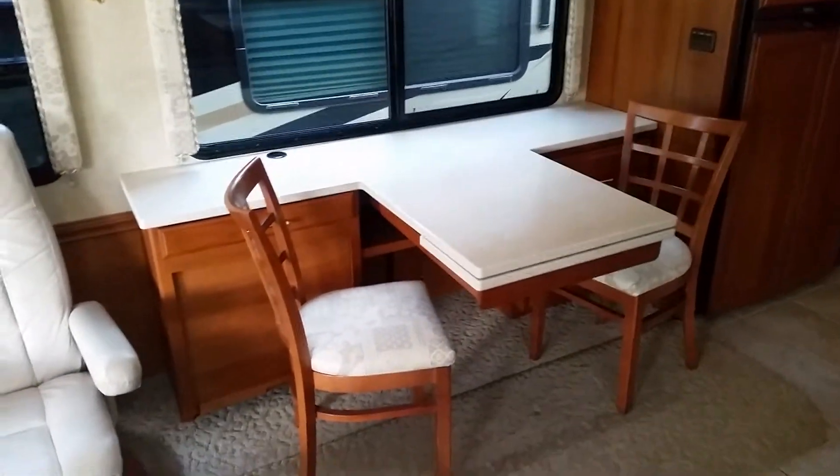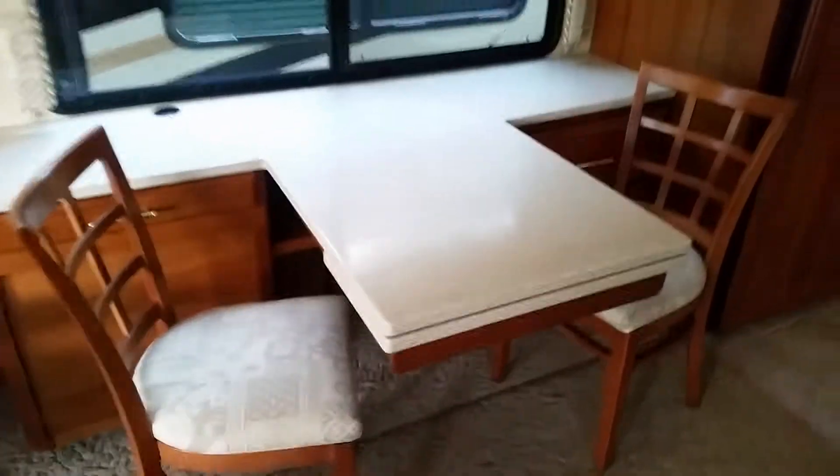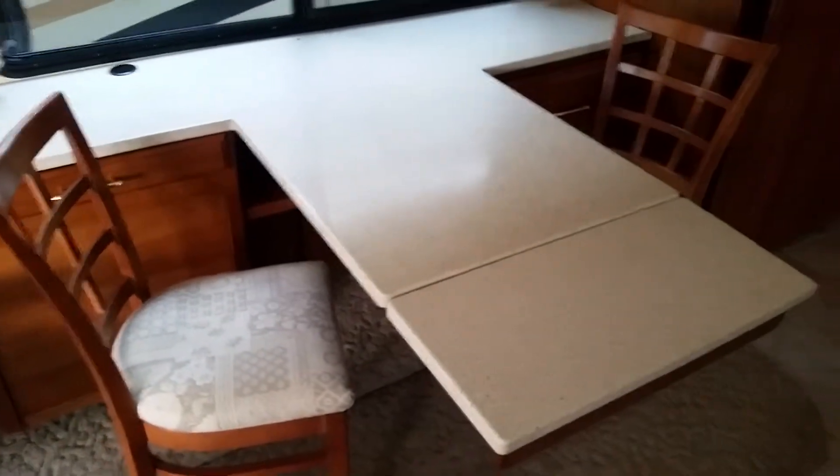This is what they call the computer workstation dinette. It does have an extra leaf right here that'll pop out and give you seating for four. I believe in one of the storage bays it's got two more matching folding chairs, so you could seat — or sleep — for more.